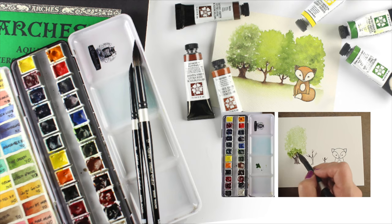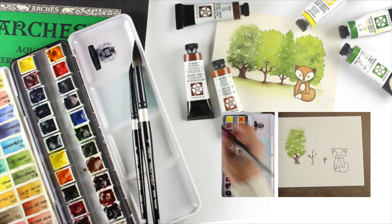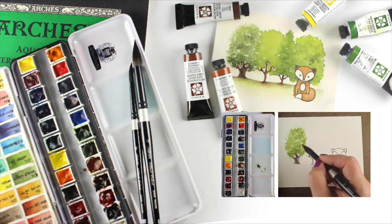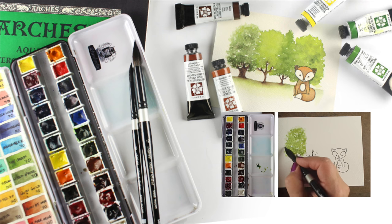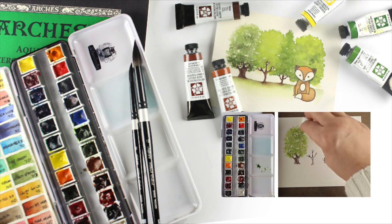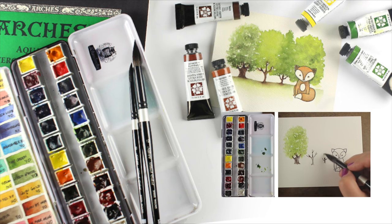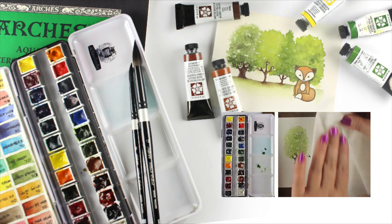Hi guys, before I get started on today's video I want to let you know it's watercolor weekend. Over at Ellen Hudson there's a video of me painting these trees so you can learn how to do that. There's also a possibility of getting my dot card in the mail with your order while supplies last if you order some Daniel Smith paints or other Daniel Smith supplies.